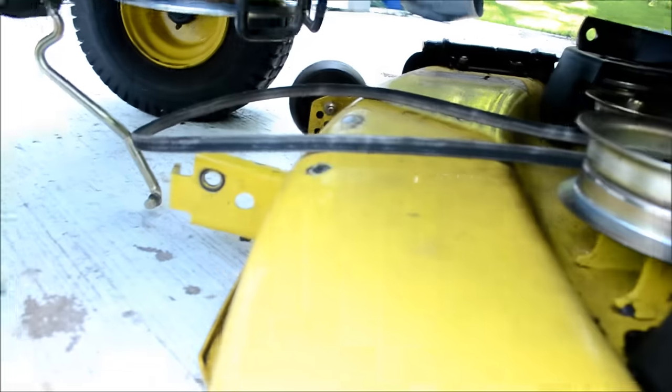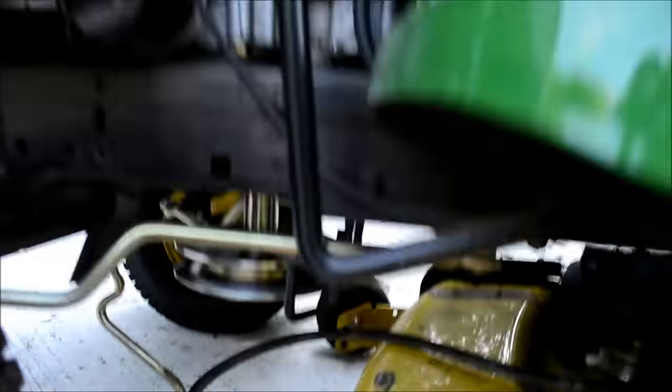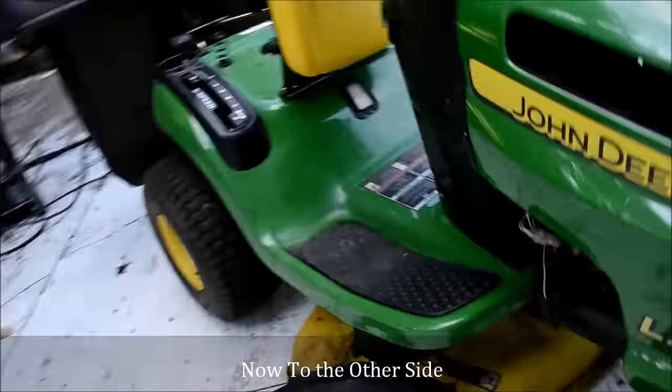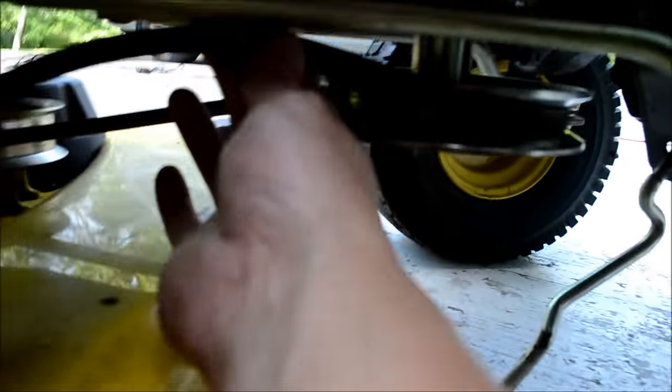Next up I'm going to feed the belt through the hangers and onto the front pulley. On to the hanger — if I can get it on the pulley. We'll run the guide and make sure it's on everything else good.